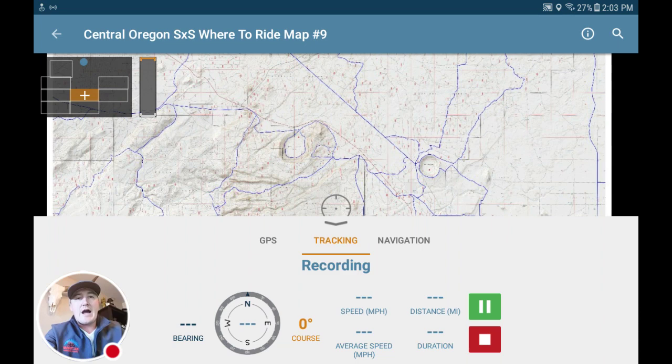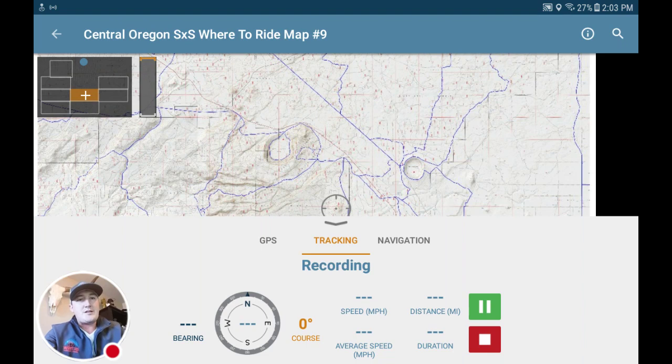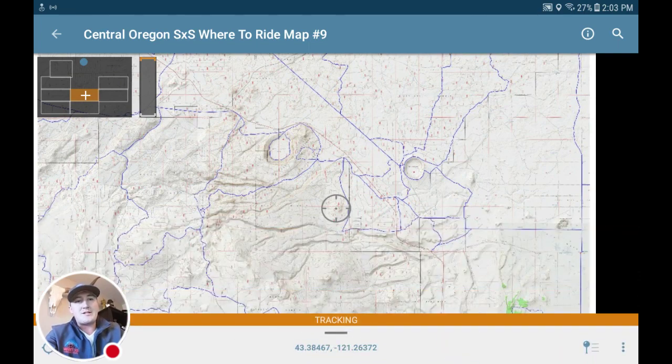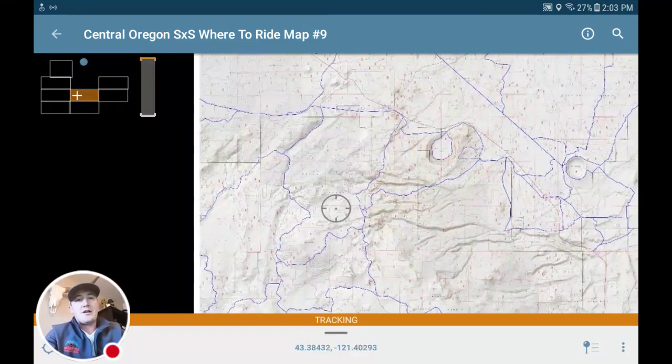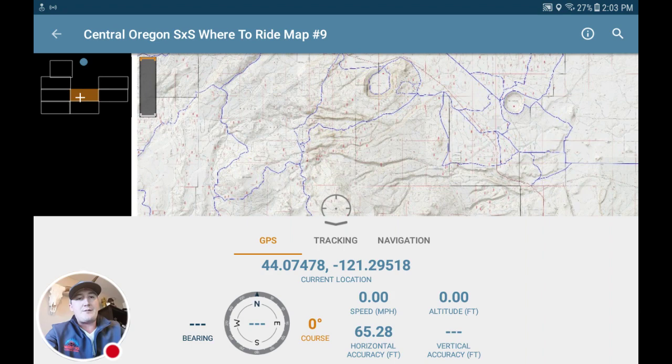It makes it easier to find your way back, or if you want to hit different trails on the way back, it makes it easier to see where you've come from. With this screen taking up half your screen space, the easiest way to get it back down to the bottom while recording is to click on GPS, then click the little arrow that's right above Tracking — that should minimize it to the bottom so you've got your entire screen space. Then just click that little straight line under Tracking to open it back up.